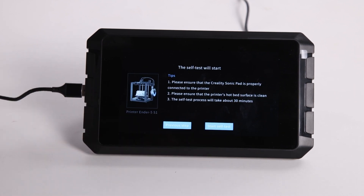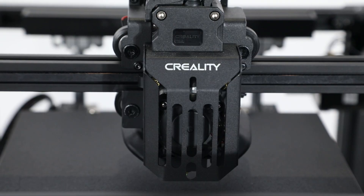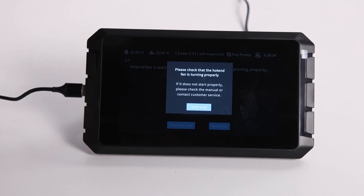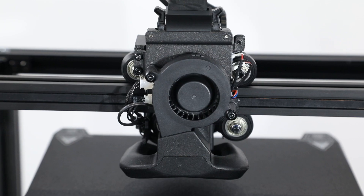Now we start to self-test. Checking the hotend fans are spinning. There is a fan on the front and behind of the hotend.